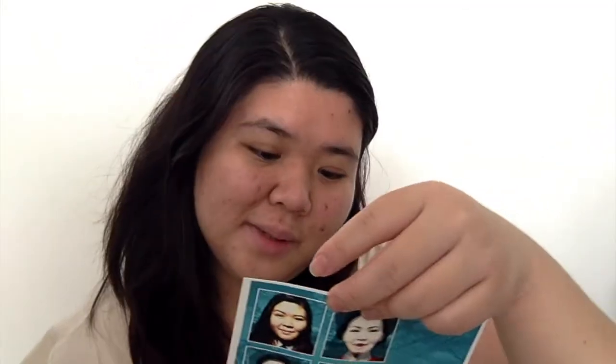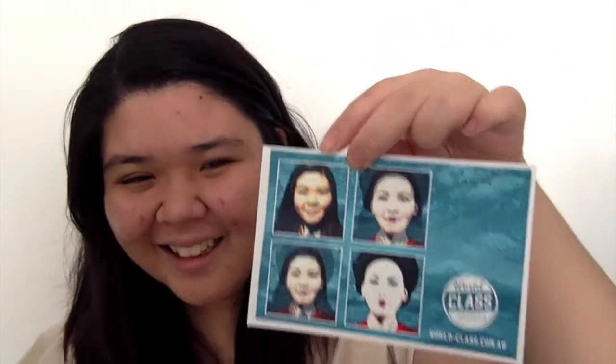This photo is like from Expo. I don't know which year — it doesn't say. This was from Expo. I don't know what I'm doing. Korea! I also have Singapore. Singapore. Korea. Debut.